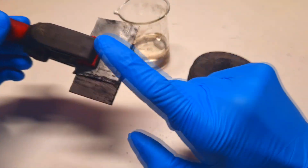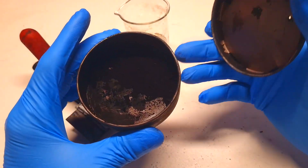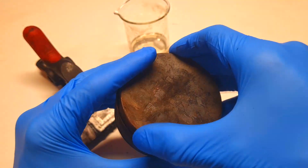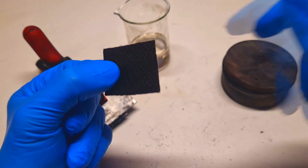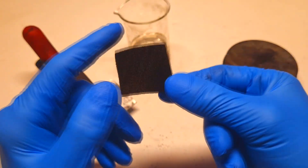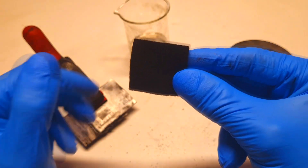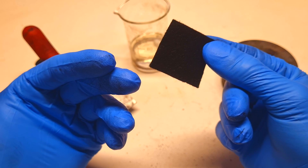For the active material on the positive side of the cell, I used 1g of homemade nitrogen-doped activated carbon powder. In my previous battery I used 1g of non-nitrogen-doped activated carbon felt, which had a surface area of around 1800 square meters per gram, and I got a capacity of around 49 mAh per gram.